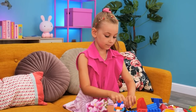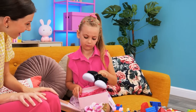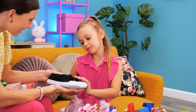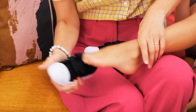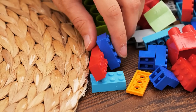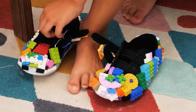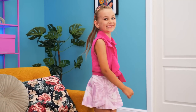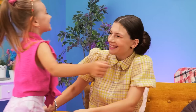Our little girl is playing with the Legos! I have a present for you! Yay! Shoes? I don't want them! But why? Just try them on! No! Come on! What's her problem? I'll have to put them on her! No, Mommy! I don't want them! What should I do? Maybe I can use Legos — I'll cover the shoes with the pieces! They're very pretty! I wanna try them on! I love them! I'll never take them off! Thanks, Mommy!